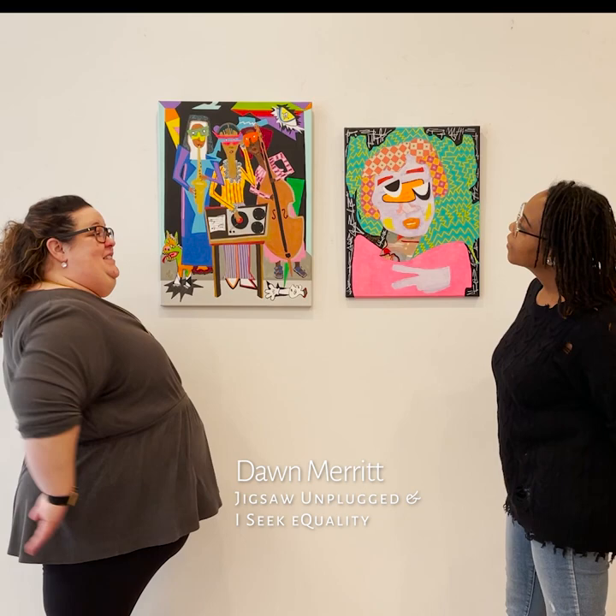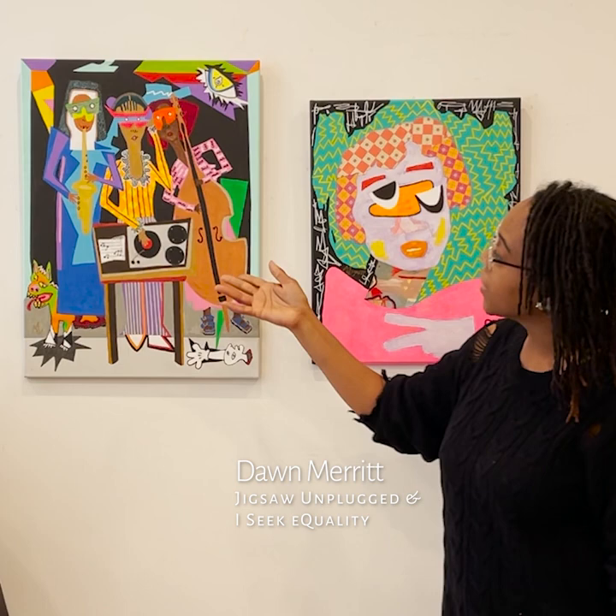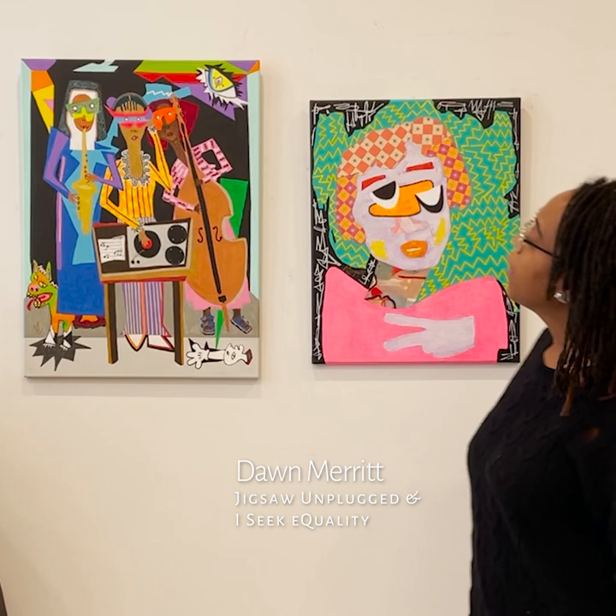I'd love to. This piece is called Jigsaw Unplugged, and it's based on two pieces by Picasso — the Three Musicians, which is pretty obvious, and Guernica. You can see signs of that here and here. As a child, I always saw the painting of the Three Musicians and just fell in love with it. It was something I always wanted to bring homage to, so that's my take on it.